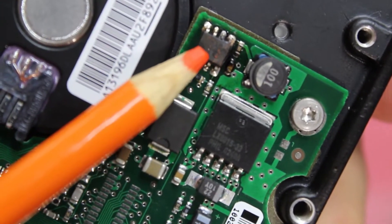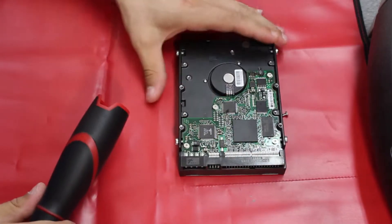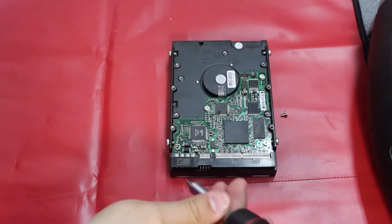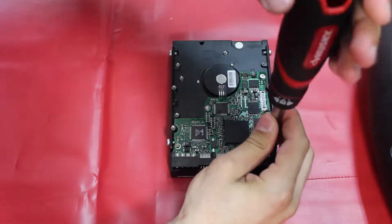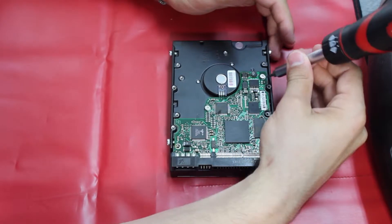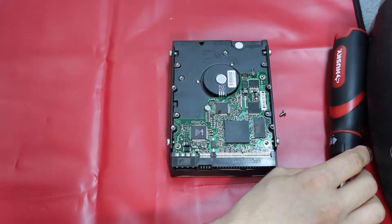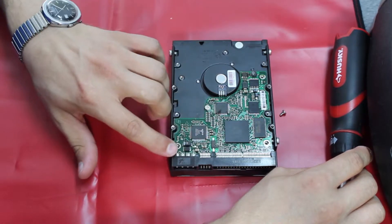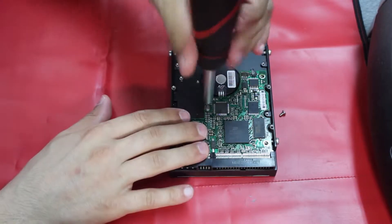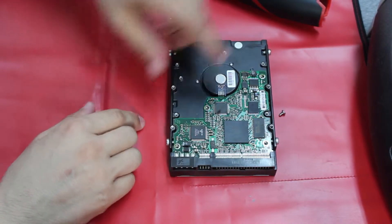Luckily, I don't have to attempt to replace individual chips — I can just replace the whole board. I'll go ahead and take the controller board off. When I attempted to power it up, the external power supply has a light that shows when powered. As soon as I plugged in, that light started flashing on and off, indicating a short. Luckily the supply had protection and stopped sending current. I couldn't even get the drive to spin up.